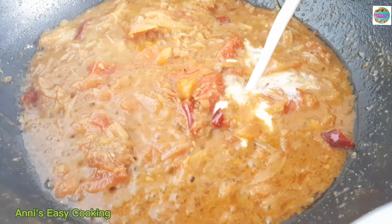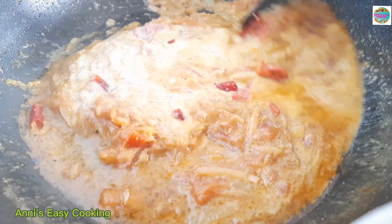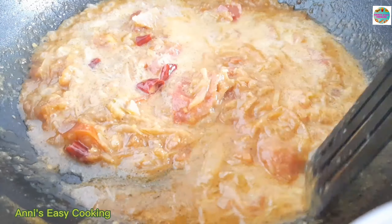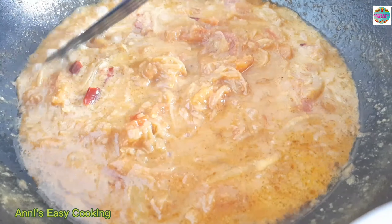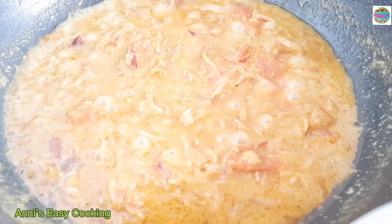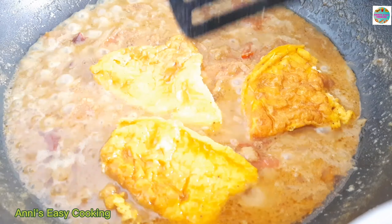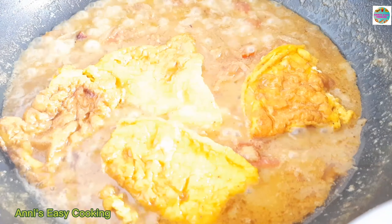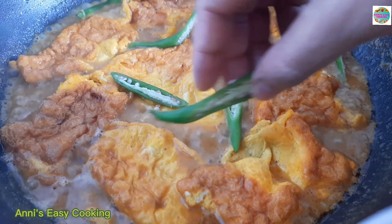હાફ કાપ લીકુવીડ ઘી, એ દૂટা કે દીએ, મસ્લા ભાલો કરે મીશ. દીમ ગુલો দ্যাও হোএ ગীএ છে. એક પાશ ટા મটা મুটી জাল করা হোয়ে গেছে। এই পর্যায়ে দিয়ে দিই।